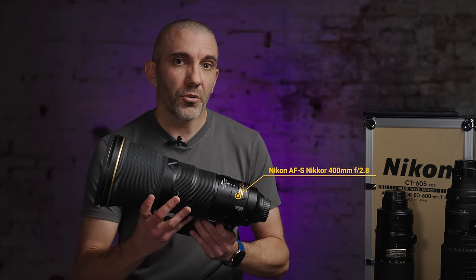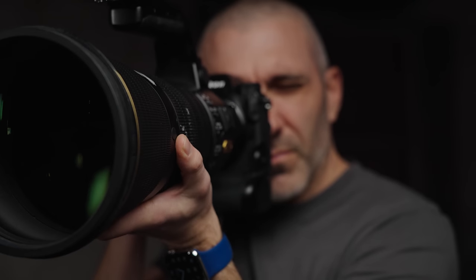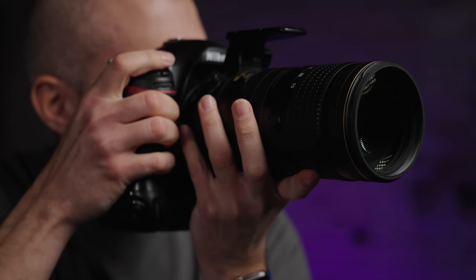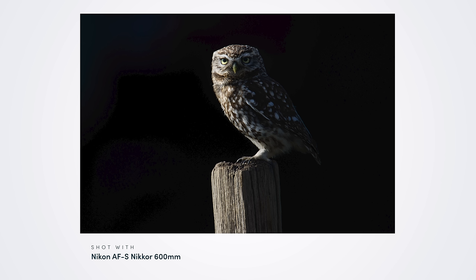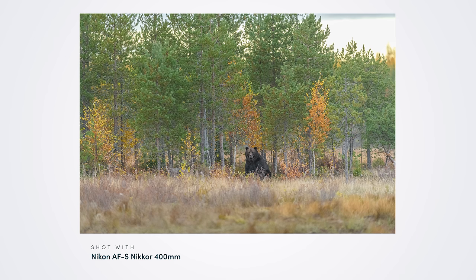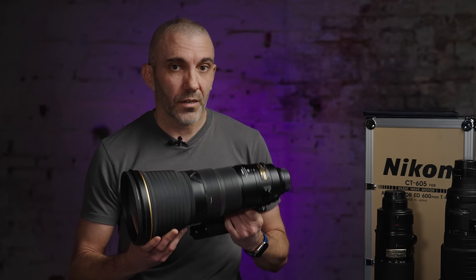The two lenses I use for almost every shoot are the 400mm f/2.8 and a 70-200. The 400mm f/2.8 is my favorite lens of all time — if I was going to only take one lens anywhere, it would be this one without a doubt. I made that journey in small steps: starting with a 70-300, then a big upgrade to a 200-400, then a 600, and then back down focal-length-wise to the 400 — because it's smaller, lighter, and easier to get into a bag for hand luggage on a flight.